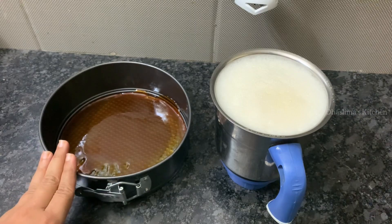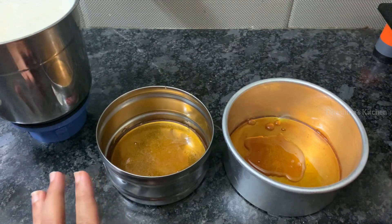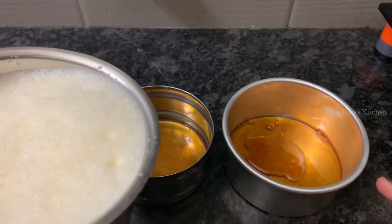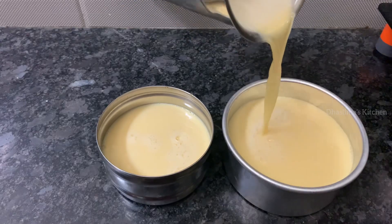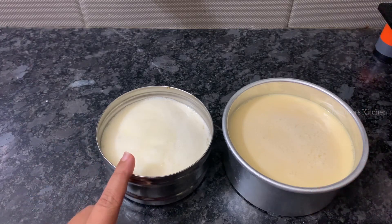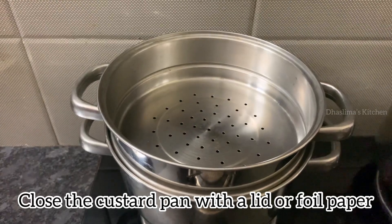Let's pour it into the caramelized spring form pan. We have to pour the custard in 2 batches — the first batch is about 30 minutes and the second batch is about 40 minutes. Now the steam is ready, let's place the custard to steam.